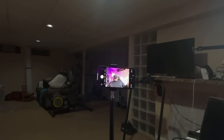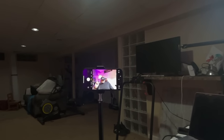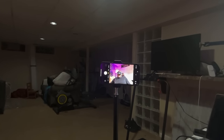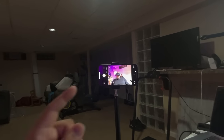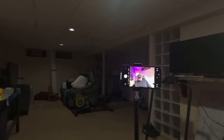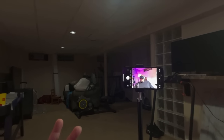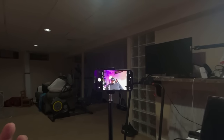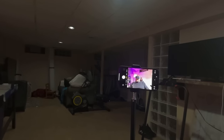Hey, what's going on everybody? Welcome back to Trenton's Tech. Today I'm going to give you guys my thoughts on the Vision Pro through my eyes as I'm watching it. Right now you can see my iPhone focused on me, but I'm going to use this and demo it for you guys a little bit and give my thoughts on how I'm seeing everything.